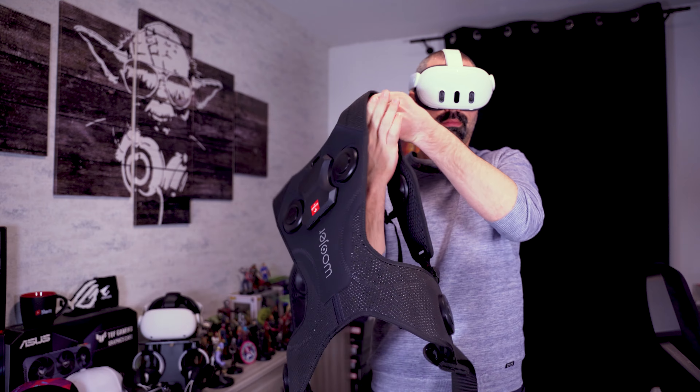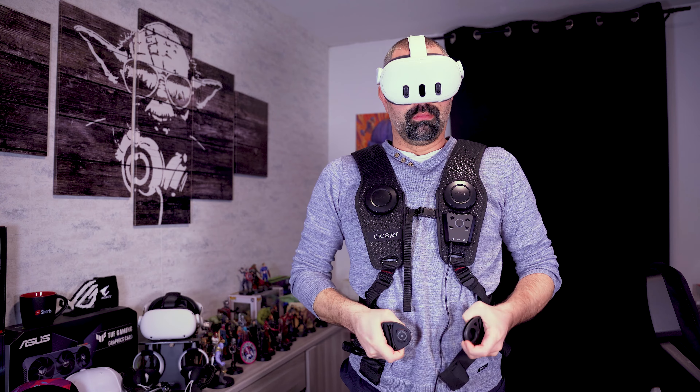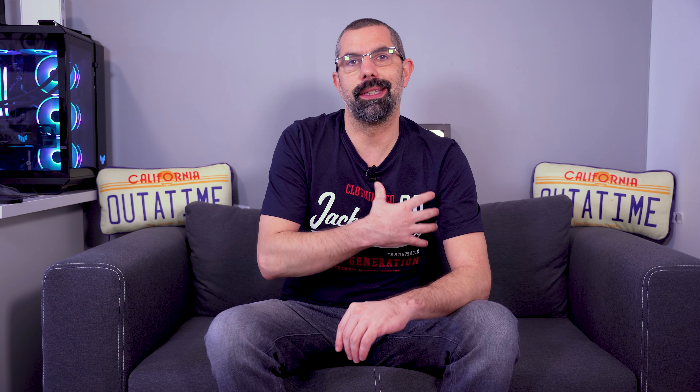Parlons maintenant de l'installation de la veste. On a pas mal de réglages. Ça s'enfile comme un gilet, c'est très simple à mettre. Vous avez un petit clip ici et un clip au niveau de l'abdomen. Ensuite, il va falloir connecter vos écouteurs à cette veste, parce que oui, vous êtes obligés d'utiliser des écouteurs — soit par Bluetooth, soit par câble en le branchant directement sur la veste. Au niveau du cœur, vous avez une petite interface où vous pourrez brancher vos câbles pour le casque et autres objets.